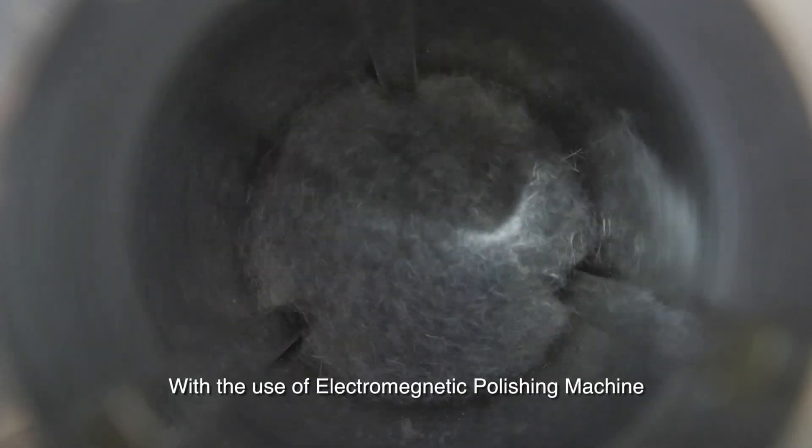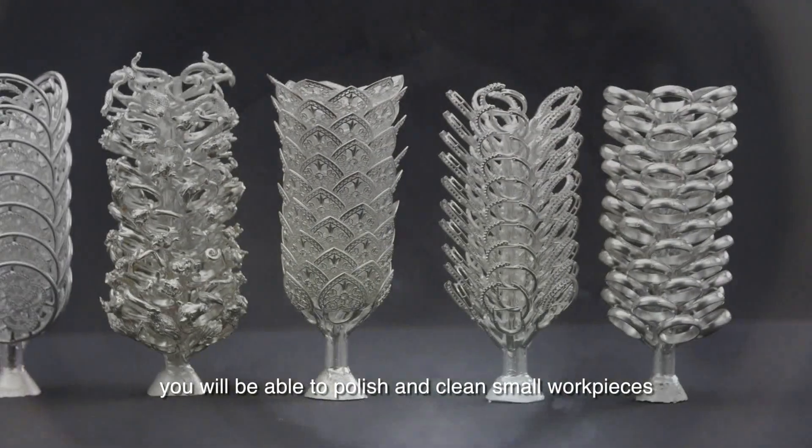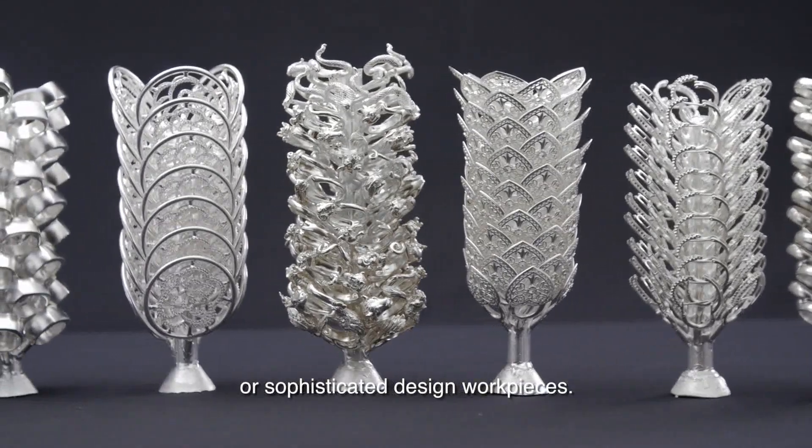With the use of the Electromagnetic Polishing Machine, you will be able to polish and clean small workpieces or sophisticated design workpieces.